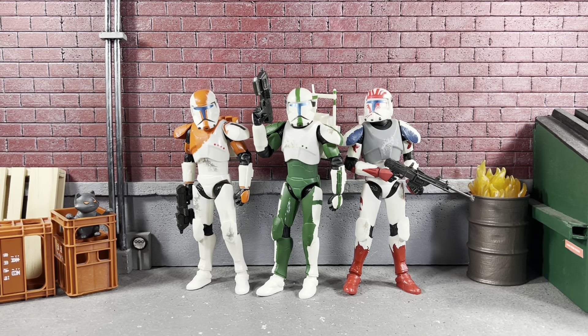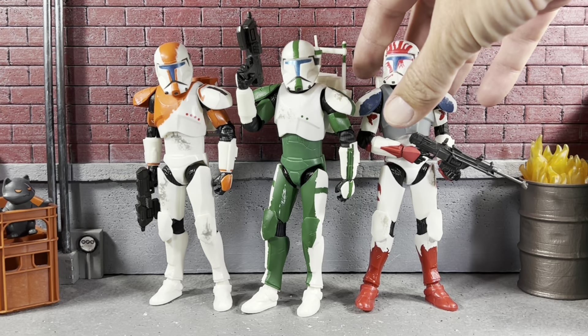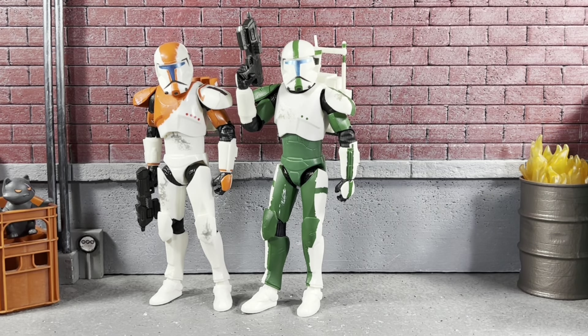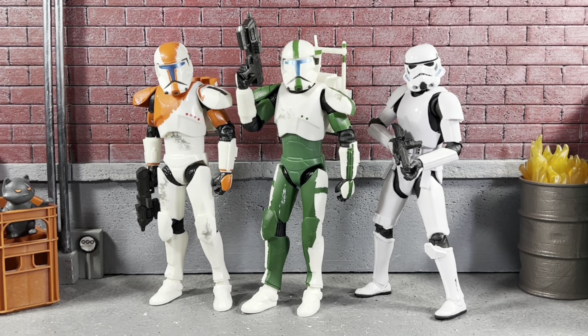We've had our fun with poses — let's do a size comparison. Here he is next to Boss on the left and Sev on the right. Fixer fits in really well. I believe we have one more coming. Let's move Sev out of the way and stand him up next to an Imperial Stormtrooper — looks pretty cool.